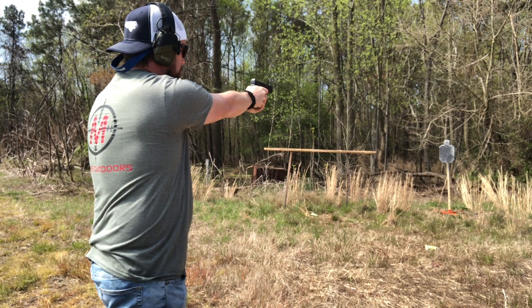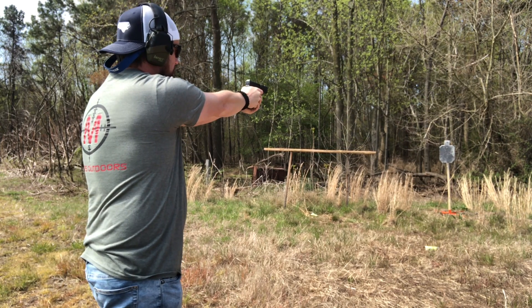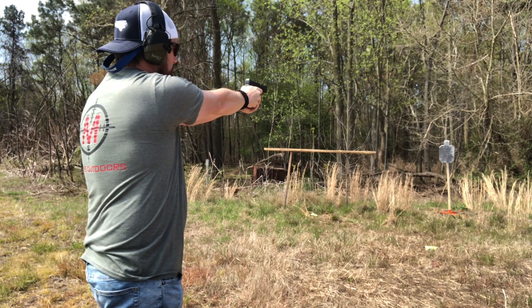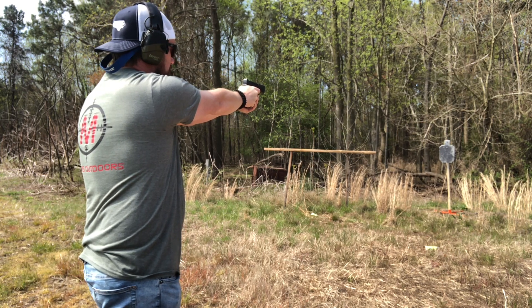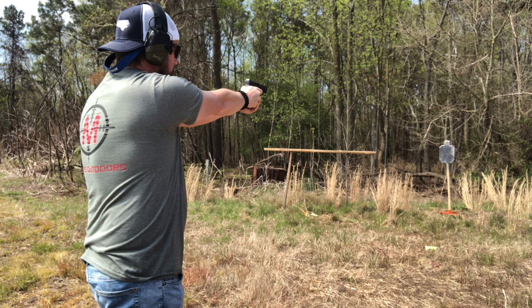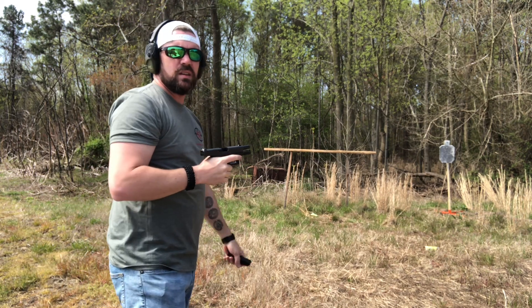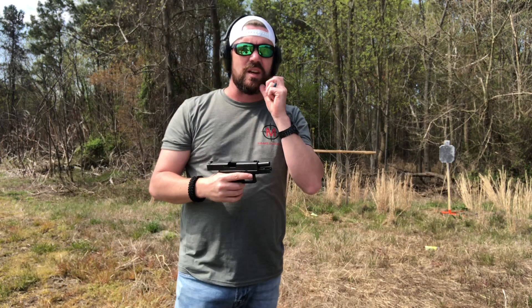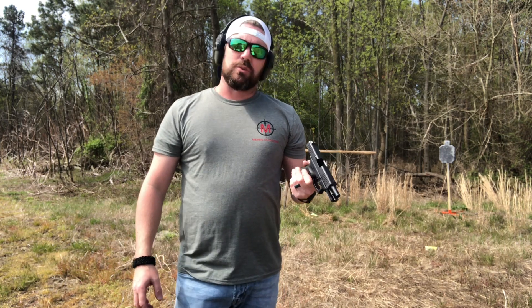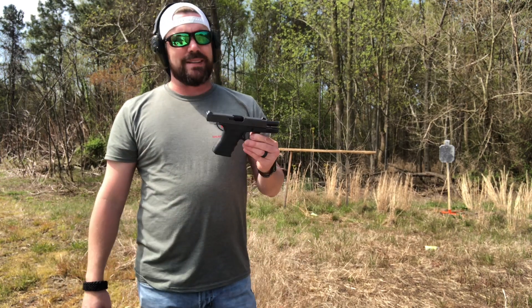The trigger pull on this is just amazing. I'm hoping you guys could hear that reset on the trigger, because it's fantastic — such a smooth shooting gun. I was sold on a Taurus for a while. Had a lot of people comment on my videos telling me how much of a POS a Taurus was. I still don't think it's a POS — it's a good gun, I've used it for a while. But I'd have to say I'm definitely a fan of the Glock now.